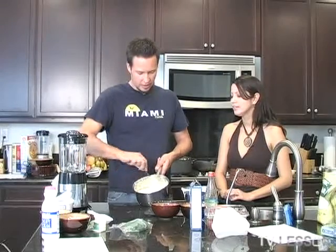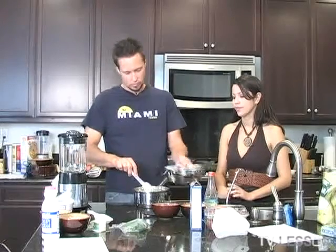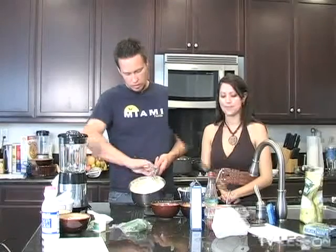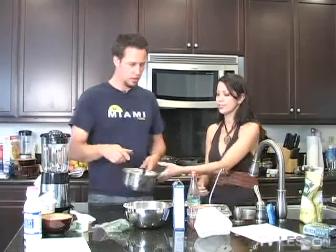Do you put it all in? Yes. I'll start with a little at a time. If you notice, it does look lighter, less dense. We are going to chill this until it's ready for use. Actually, we can leave the spoon in. No.